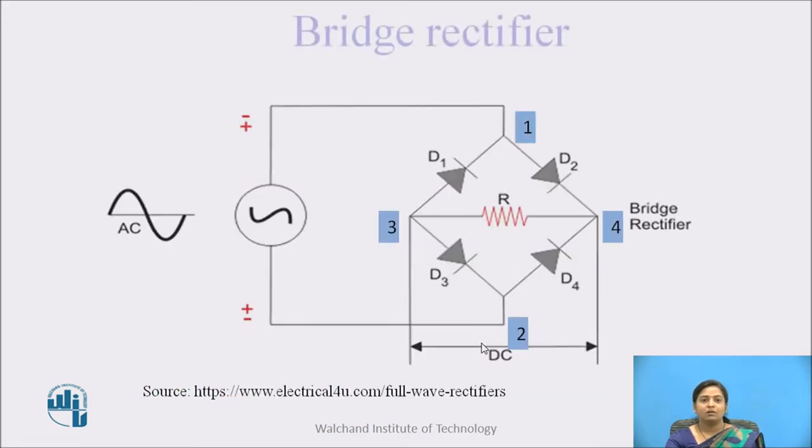The second type of full wave rectifier is the bridge rectifier. Here, four diodes are used: D1, D2, D3, and D4. These four diodes are connected in a bridge configuration or in a closed loop. The AC source is connected to terminals 1 and 2, and the load is connected across terminals 3 and 4. This is the construction of bridge rectifier.